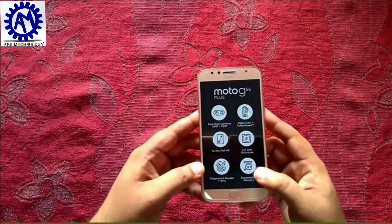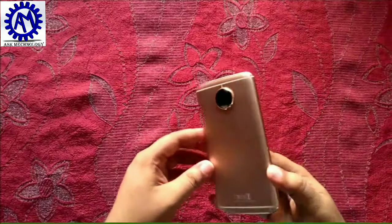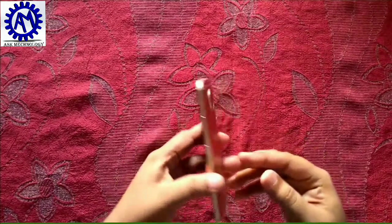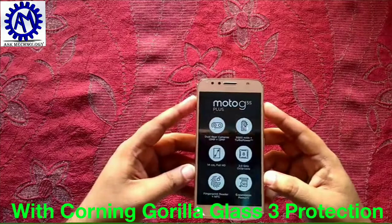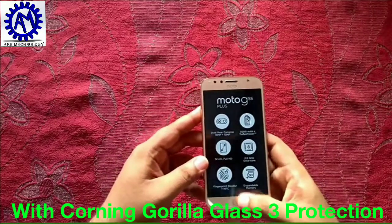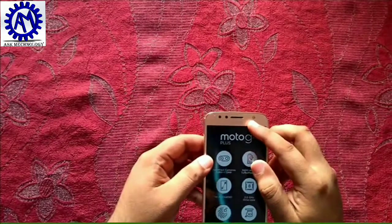It also has a fingerprint scanner and support for a SD card for expandable memory. This is a decent design — you can see the phone has a metal body which gives it good build quality. On the front there is a 5.5-inch Full HD display and the fingerprint scanner is visible on the front as well.